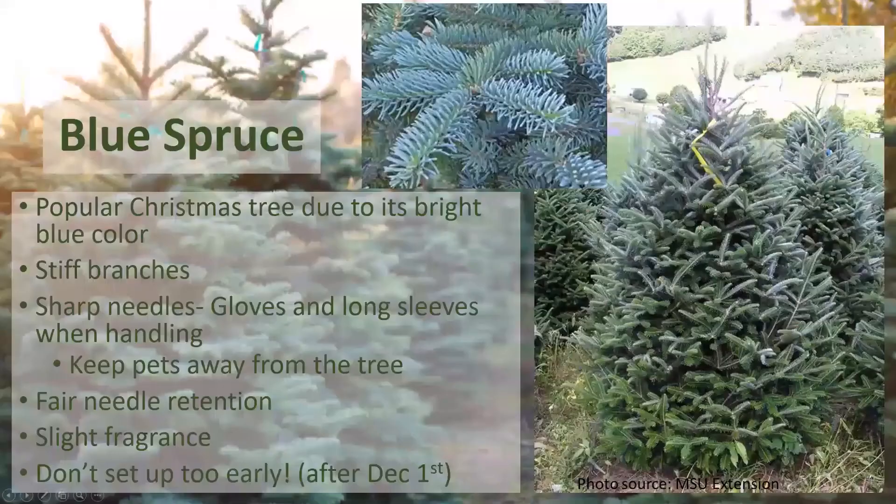Next, we have our spruces. Spruces are not as popular as Christmas trees, primarily due to their relatively poor needle retention. The Colorado blue spruce is one of the most popular in the spruce family due to its bright blue color. The branches are very stiff and can support some of the heaviest ornaments. It does have sharp needles, so it's suggested you wear gloves and long sleeves when handling. Once the needles begin to fall, the blue spruce is about the worst tree to have in your house — the needles can end up in your socks or slippers. On the plus side, if you have pets, the sharp needles are a good way to keep them away from the tree.